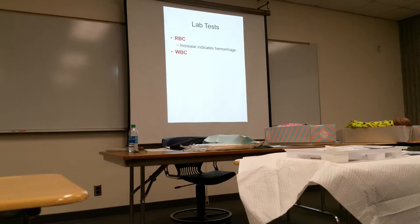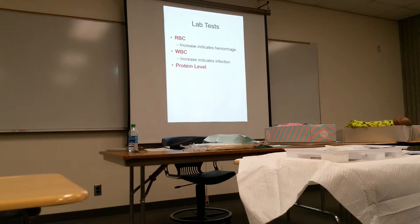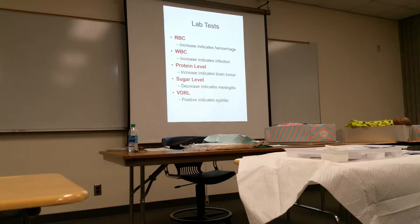What lab tests are done? Red blood count and white blood count. An increase in red blood count indicates some sort of bleed or hemorrhage. An increased white blood count suggests a chance of infection. They can test protein levels — if the protein level is high, that could be an indication of a brain tumor. They also test sugar level — a decrease in sugar level could indicate meningitis. A VDRL can be done if syphilis is suspected.